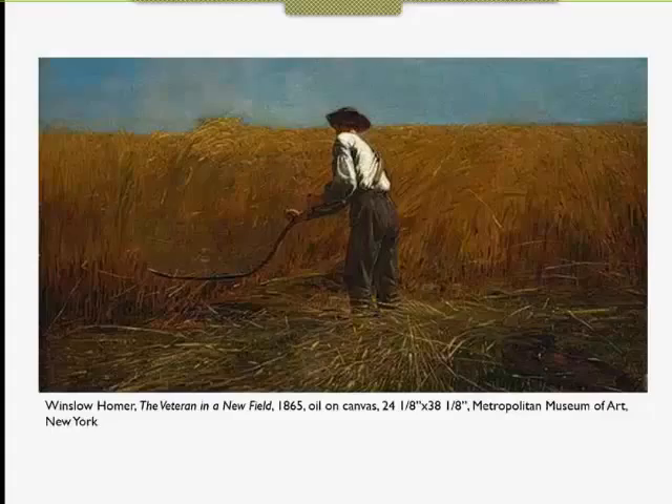I'm going to do a little close reading of this painting, which is from 1865, by Winslow Homer. It's oil on canvas, not very big — a little over 24 inches by 38 inches. It hangs in the Metropolitan Museum of Art in New York, and it's wonderful to see in person. It also shows up really nicely in reproduction.